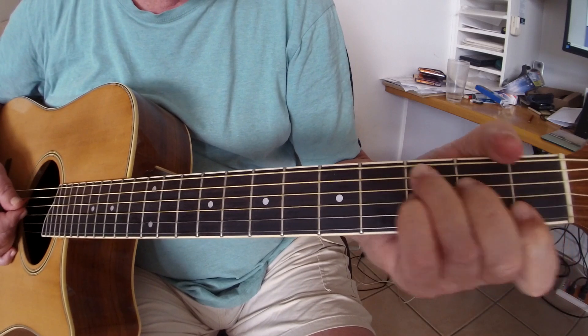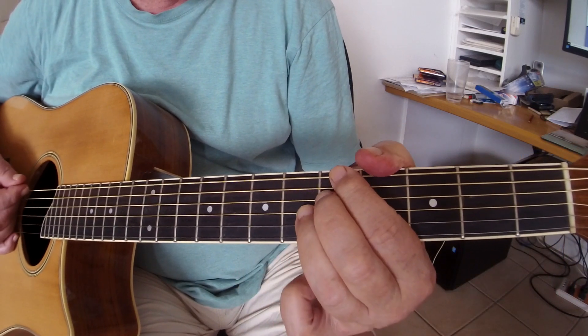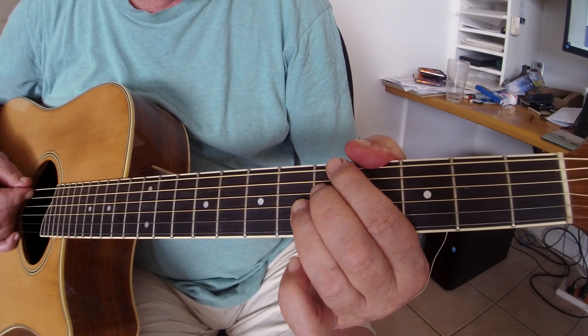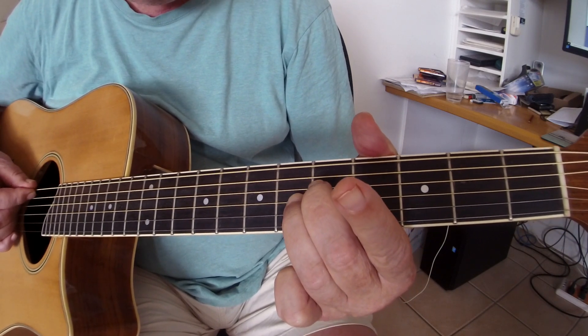And then the C7, which is like that but down there. And then to the F6. Then we go to the A7 and what we're doing there is doing an alternating bass — hitting that, that, and then taking it off to an open E.